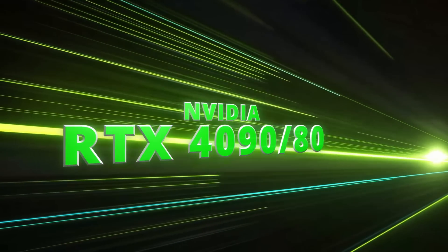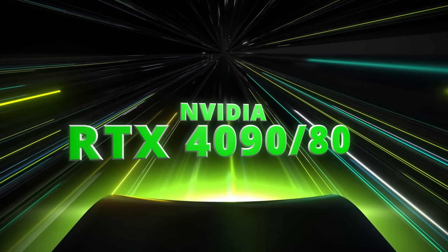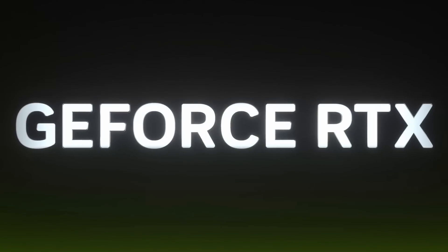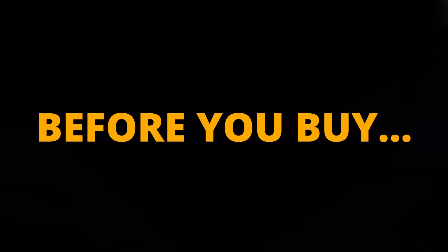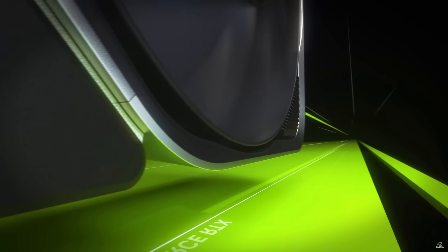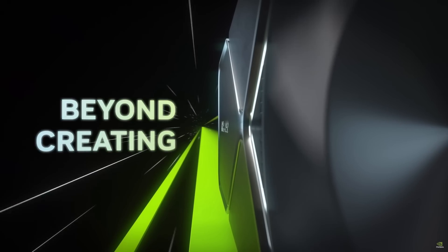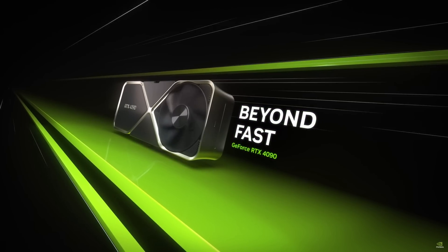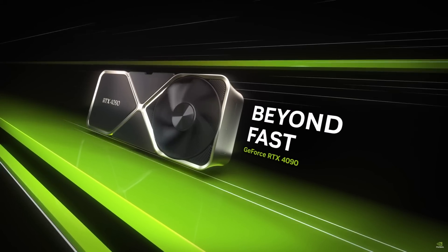By the time you watch this video, the RTX 4090 is probably already hitting the shelves, with the RTX 4080 following in November. Are you considering putting one of these on your shopping list? If you are and you want to avoid potential disappointment because your system can't accommodate it, then this video's for you. When buying a 40 series graphics card, and in particular the 4090, you'll need to pay attention to power draw, physical size, and power cable requirements. It's all too easy to get caught out.